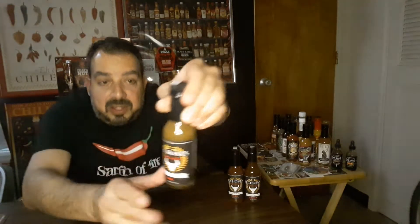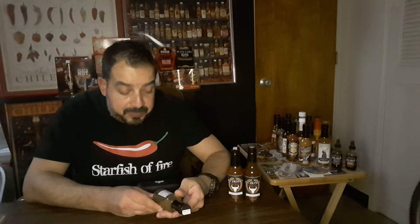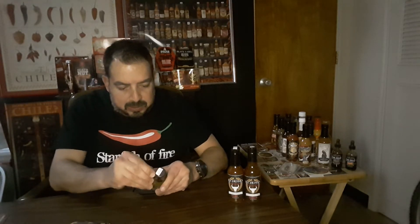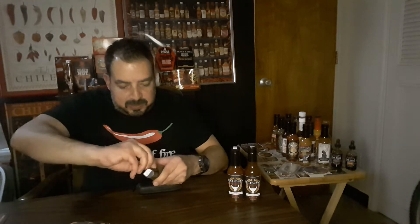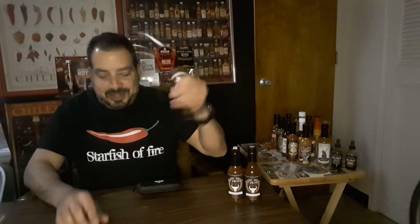You can see that there — it's definitely got a jalapeno look about it, kind of a darker green. You can see a lot of things floating in there. Shake well, it says. Ingredients: fresh jalapenos, water, garlic in water, sugar, vinegar, salt, and bhut jolokia — ghost pepper. So it's got a little ghost pepper in there as well. It has a quick release cap; let's just use the knife.